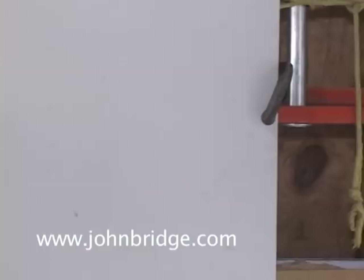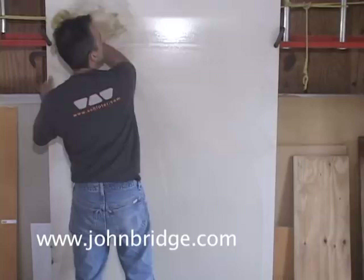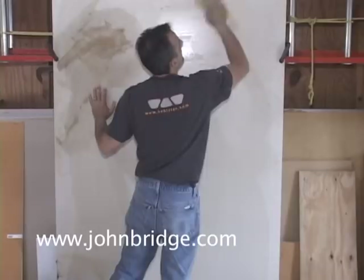The first thing you need to do is dampen the drywall with a damp sponge — you don't want to make it too wet. This also removes any dust that's on the wall and it helps prevent the wall from sucking the moisture out of the thinset. I'm recycling a used piece of drywall for our demonstration.